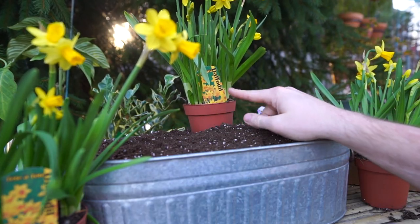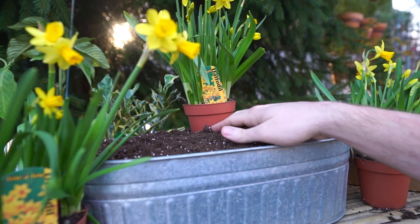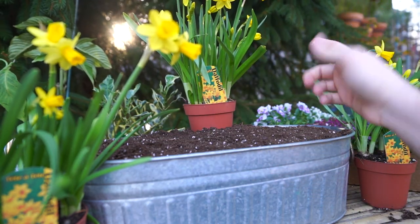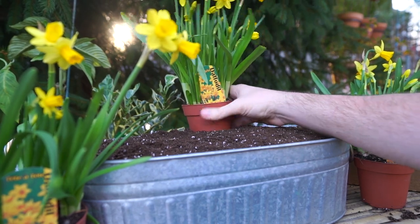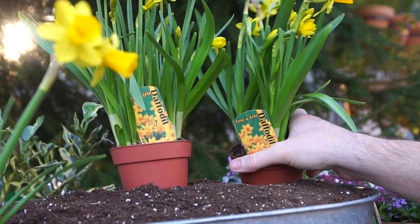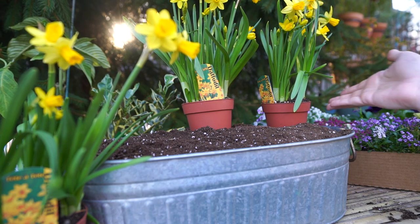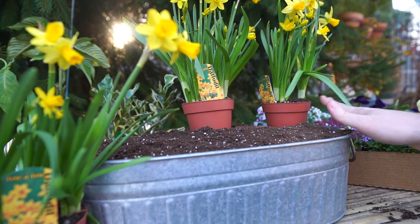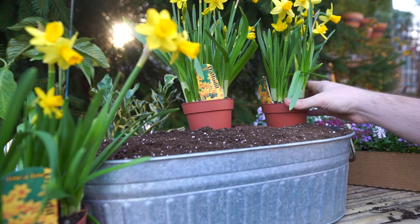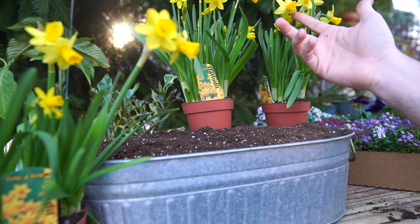I want to set this container up so that when these daffodils are done blooming — probably in the next three and a half to four weeks — I'll still want that height and color in the background. Instead of unpotting them and putting their entire root mass down in there, I'm just going to bury the pots. It's better for the daffodils that way because when they're done blooming you can lift them out, take care of the foliage, and save them for next year. Otherwise I'd have to rip them out and stress their roots, which I really don't want to do when they're in flower.